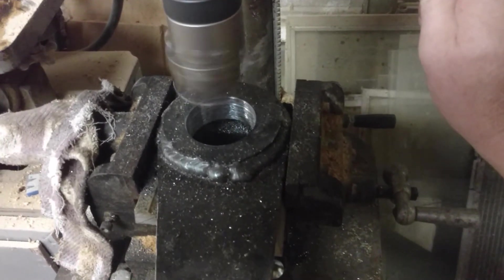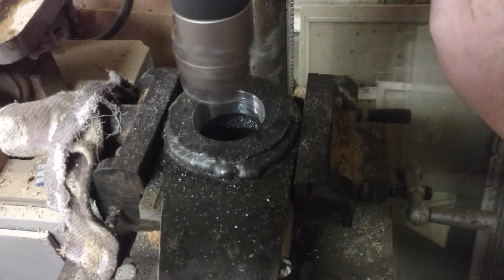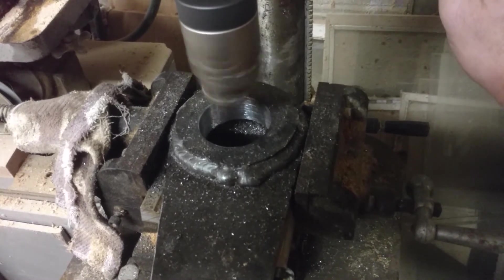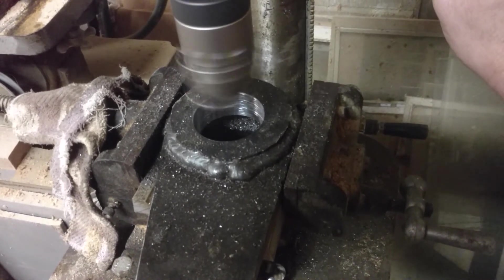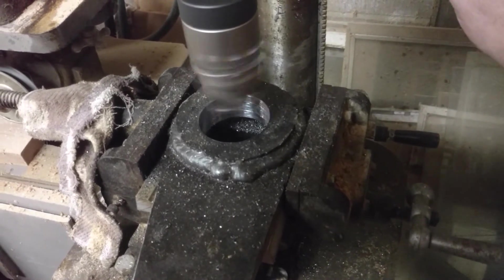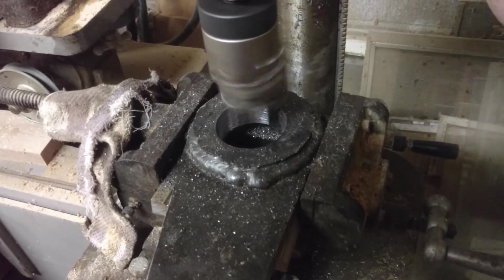There's a bit of chatter during the boring operation.